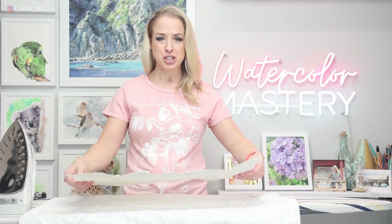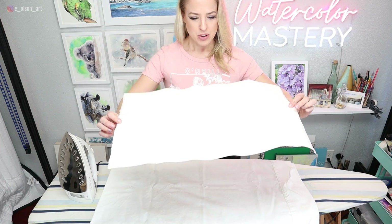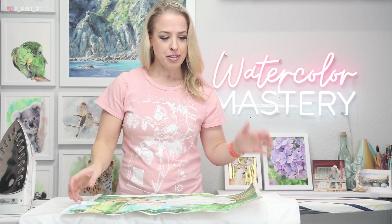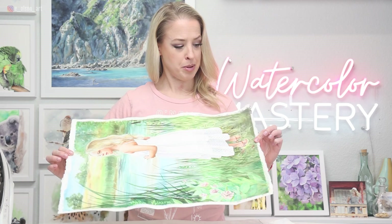Have you ever finished a watercolor painting and it ended up looking like this? You can see I worked really hard on this one here. It's quite a big painting — a full half sheet of cotton watercolor paper, 140 pound. I did stretch it, but I think because I was using gummed tape for the first time, it was probably operator error. I didn't do a very good job stretching it, so as I was working on the painting it was warping and buckling.